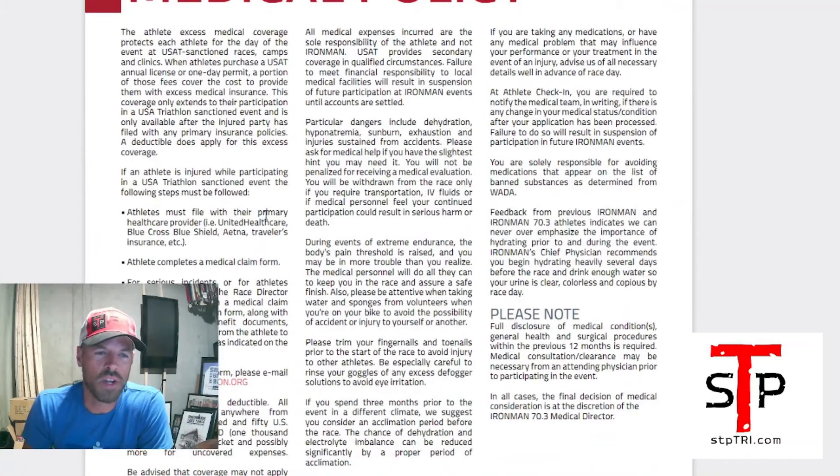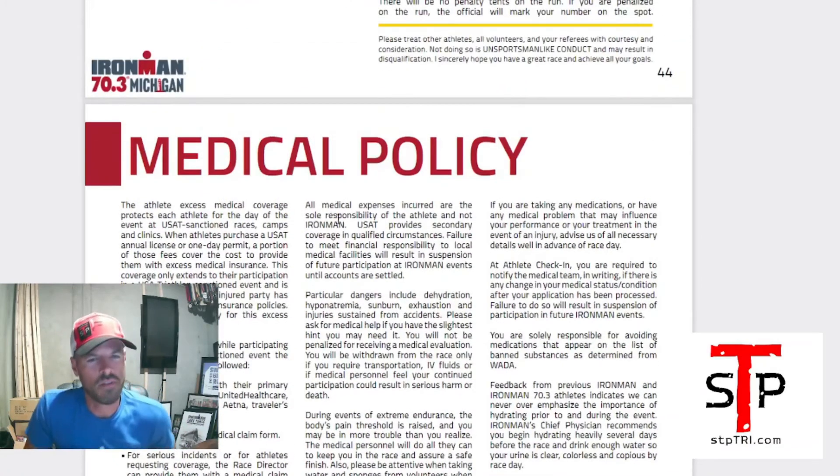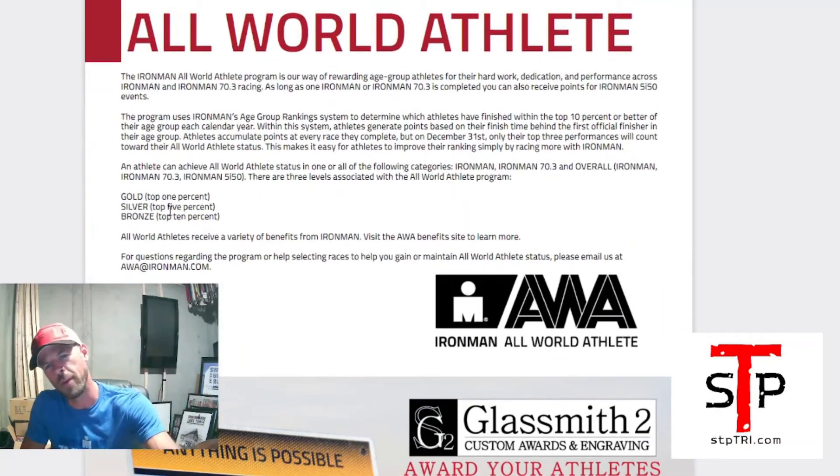Medical policy — make sure you read that. We all don't think we need medical until we need it on race day. In 2014 Ironman Texas, I made my little visit to the medical tent, so just be aware of the medical policy. All-world athlete — if you're looking to get your all-world athlete status, there's information in here about that.